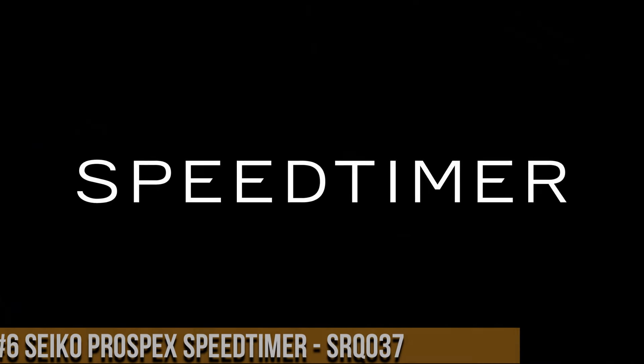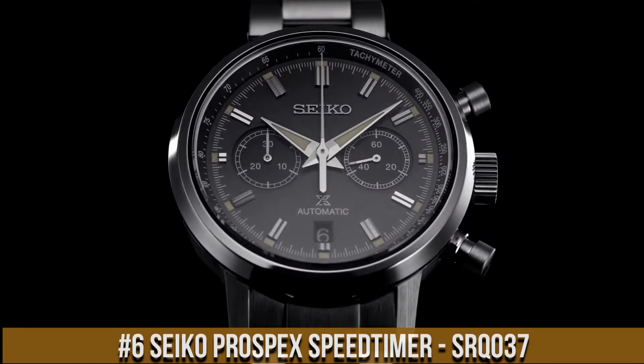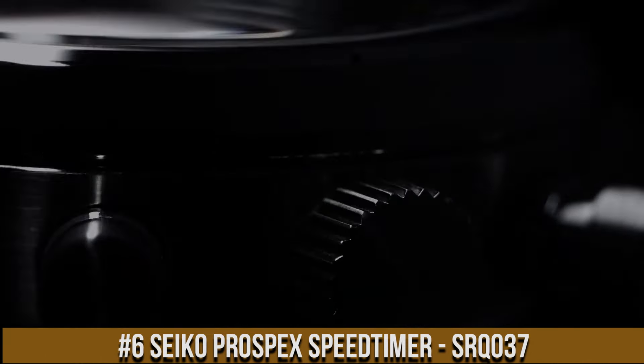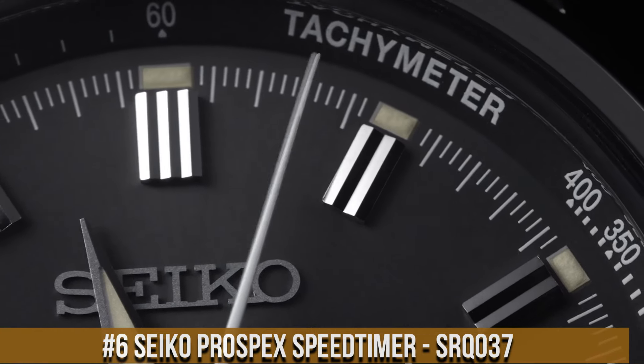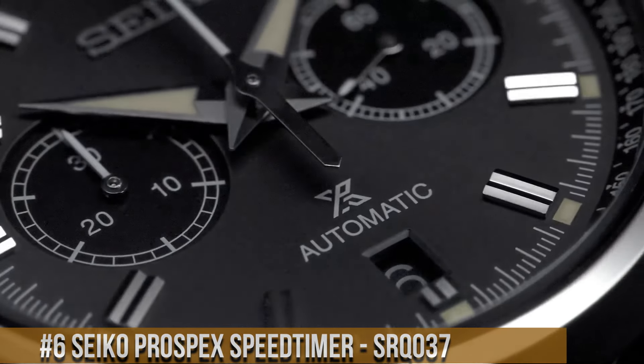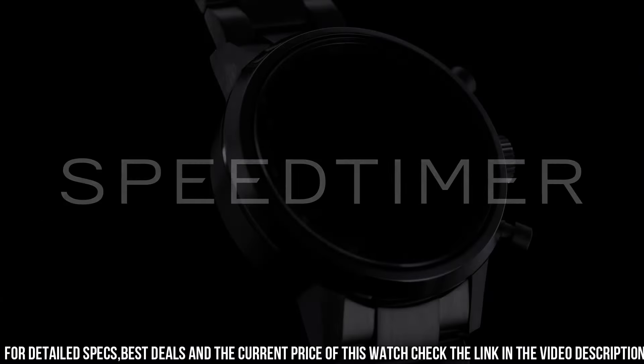Number 6: Seiko Prospex Speed Timer SRQ37. Case material: stainless steel with super hard coating. Case size: thickness 15.1mm, diameter 42.5mm, lug-to-lug 50.0mm. Crystal: dual curve sapphire crystal with anti-reflective coating on inner surface. Lumi-Bright on hands and index. Clasp: 3-fold clasp with push button release.